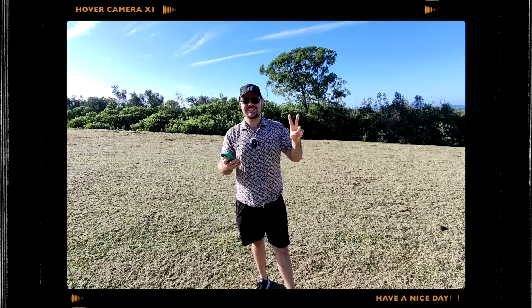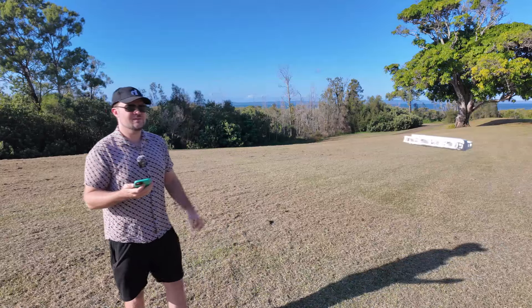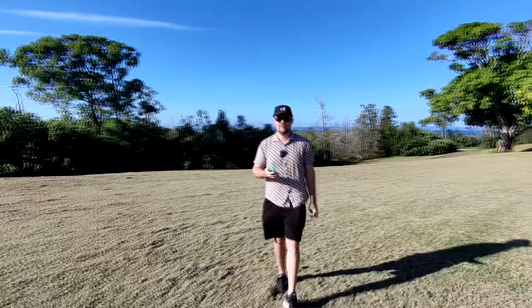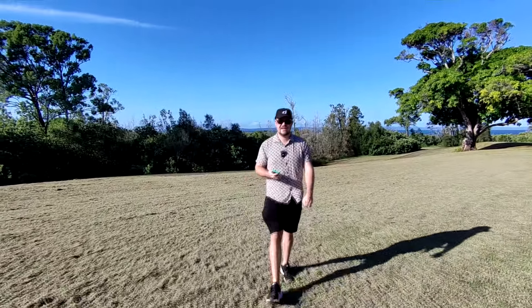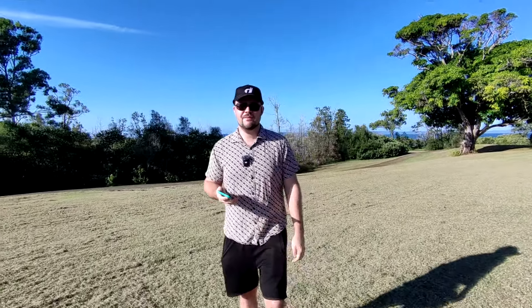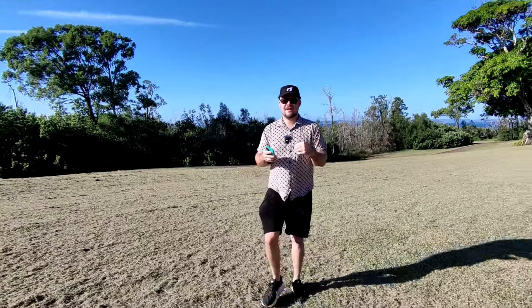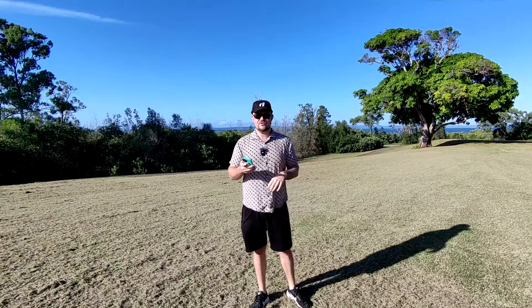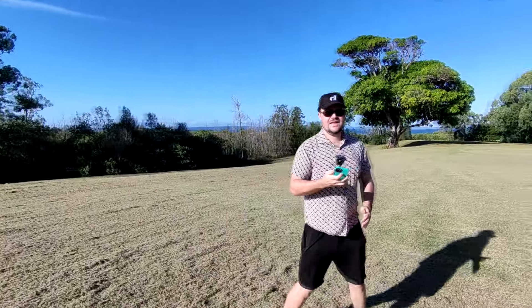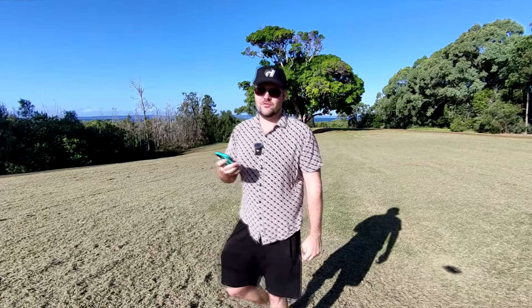It's now in dolly track mode, so that means it's going to follow me from the front. I'll start walking towards the camera very soon. Imagine you're on a bike, electric scooter, or whatever it may be and you're going towards the drone — it's just going to keep you smack bang in the center of the frame and do that dolly track. I actually like the dolly track mode a lot. I can move a little bit to the sides but it's going to keep me right at the front of the frame.